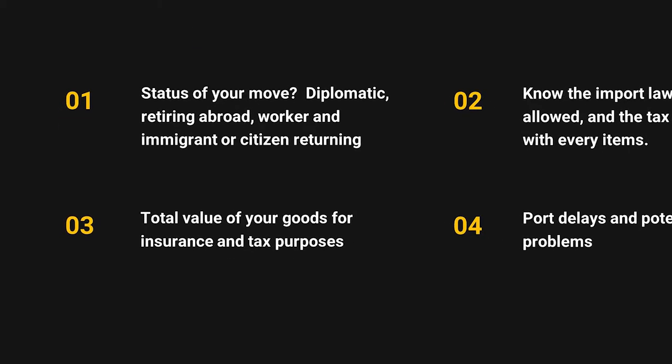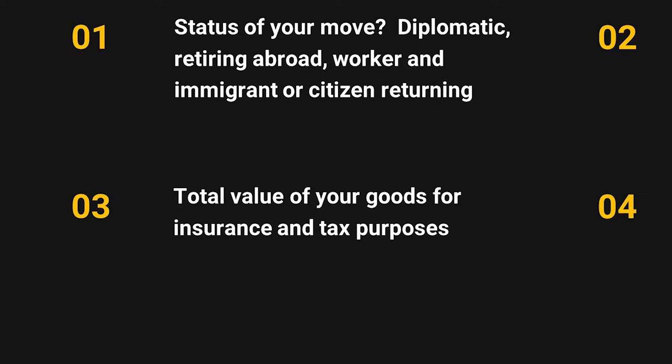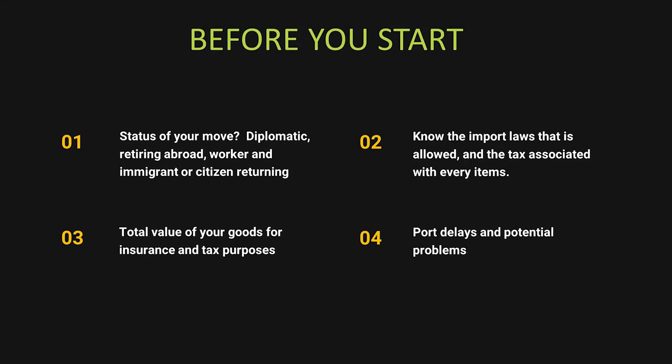Number three: total value of your goods, for both insurance purposes and taxes. If you have a container insured at half a million dollars, it doesn't make sense to declare only $10,000 in value for taxes. You're going to have to be consistent with that.